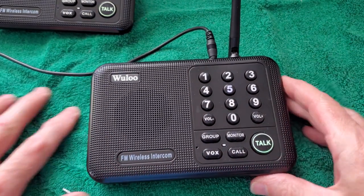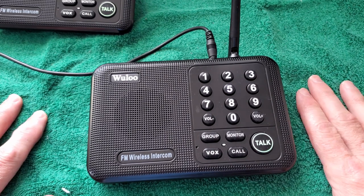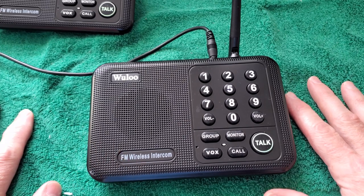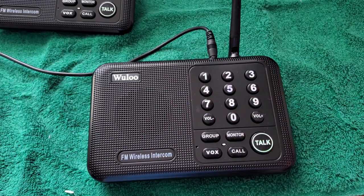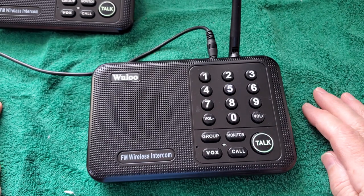It pretty much works from any room — don't have any problems with reception. One unique thing about FM: if you do have some interference problems, move it over a couple feet because sometimes that actually will help the situation.